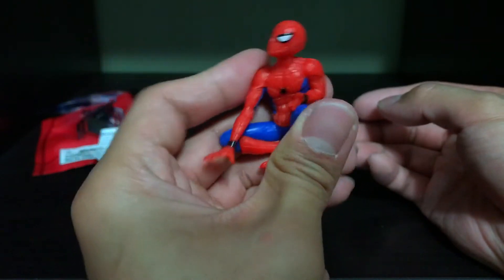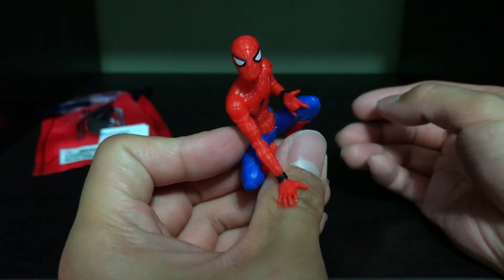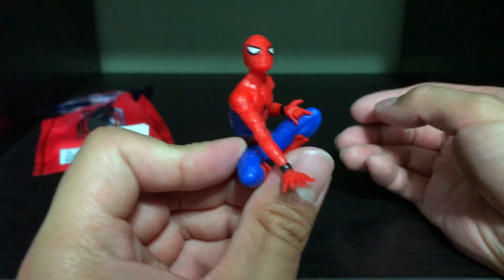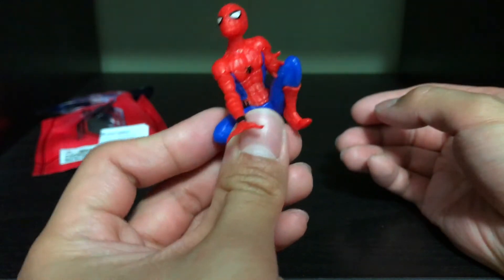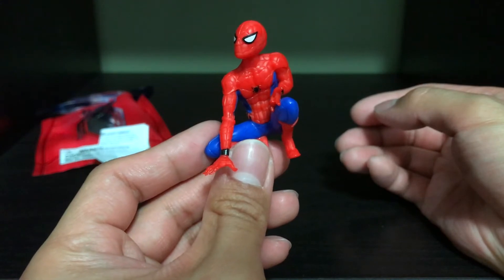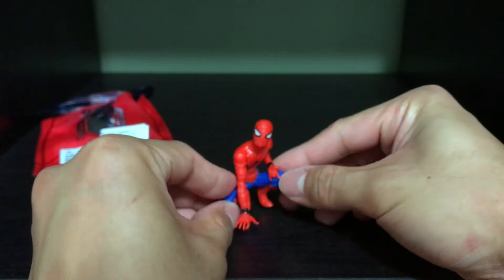Maybe these are kind of limited — I know these are an exclusive. But the quality of this thing isn't like Hot Toys quality, not even Marvel Legends quality. This thing is just meant to be a nice little token for AMC Stubs members. And I think it's pretty cool — I actually like it a lot, and it'll definitely be my desk buddy.